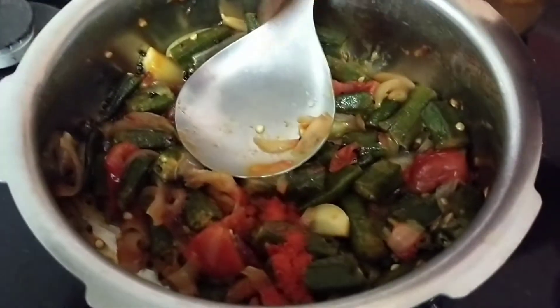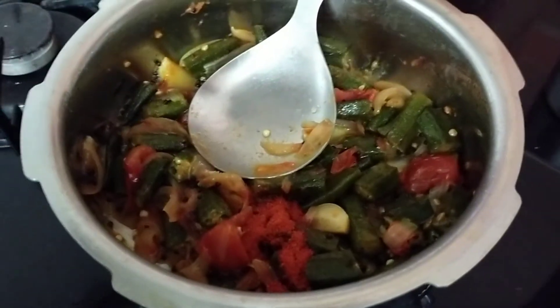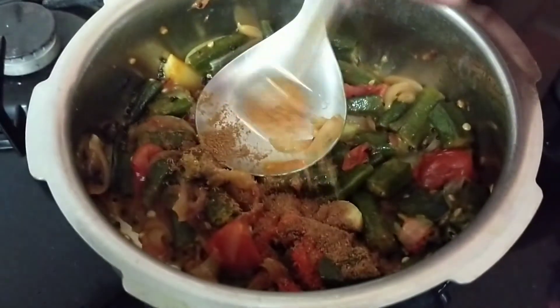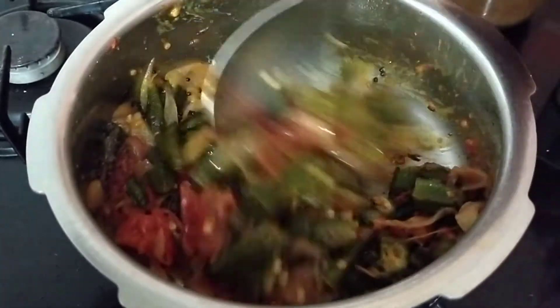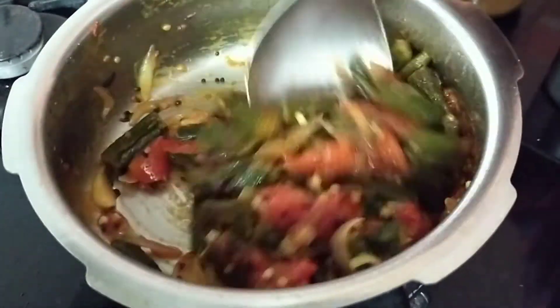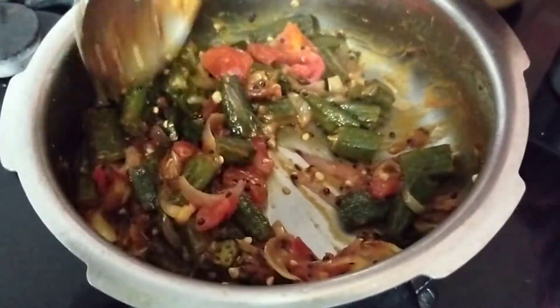Now let me add the required red chili powder. This is a very simple sabji but the taste is awesome. Now add a spoon of dhania powder, just mix it, and then cook for a few more minutes. And your sabji is done.